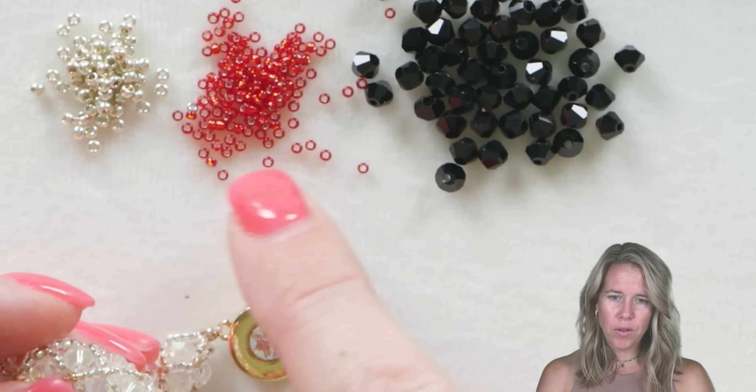Hi, I'm Allie. Join me as I show you how to do this netting featuring Potomac crystal bicones. It's been a while since we've done this beautiful netted bracelet and I wanted to revamp it and reshow it. If you need any of the supplies, go ahead and look below the video in the description for links back to our website. Gather everything up on your bead board and let's get started.